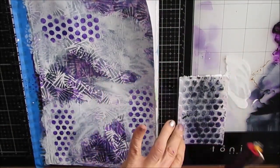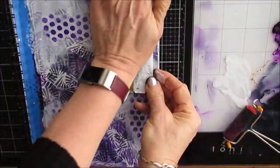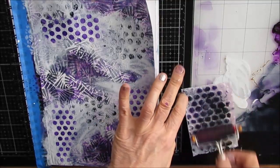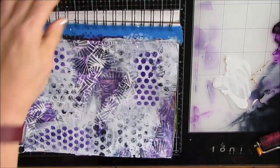This is the inside of a mailer that had bubble wrap, and it actually works quite well. I'm brayering it on and stamping, getting that little bit of black.